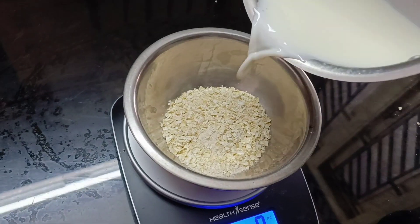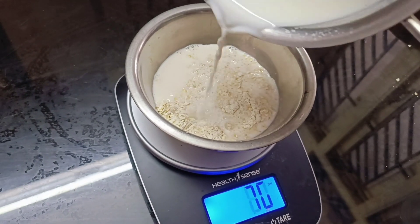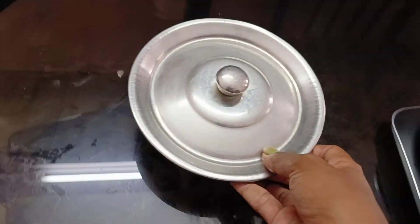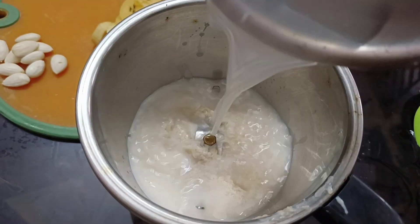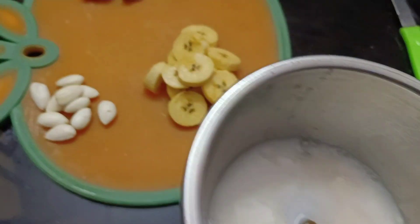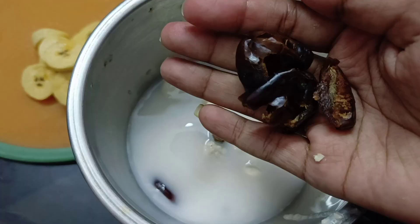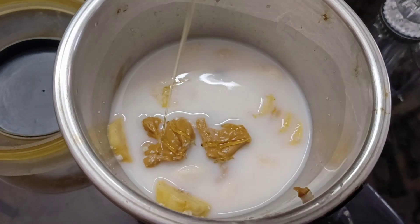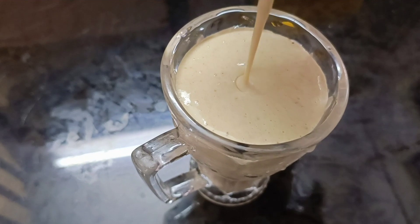Next, we will make oats smoothies with 30 grams of oats and 100 ml of milk. We will blend it in a mix jar. Add dates, a spoon of peanut butter and honey. Blend it all together for the oats smoothie.